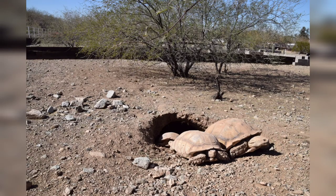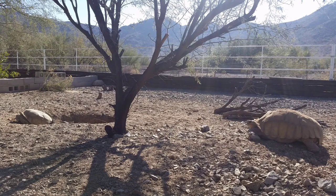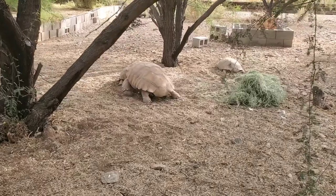They're from the deserts in Africa, a similar climate to what we have in Phoenix, so they do quite well here year round outside.